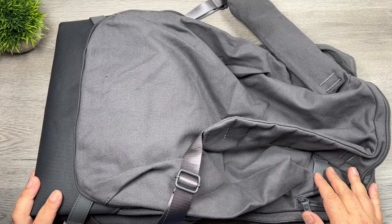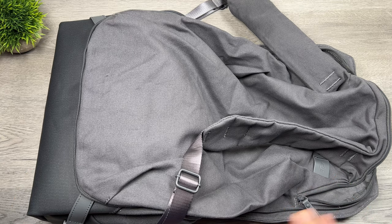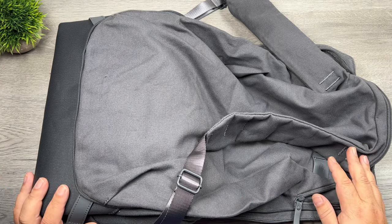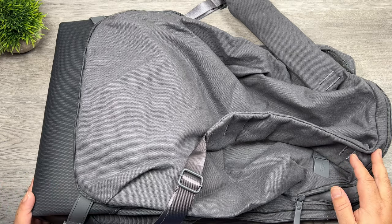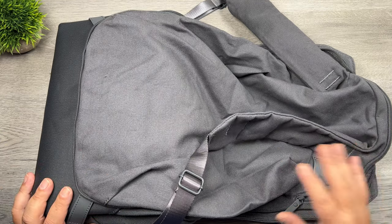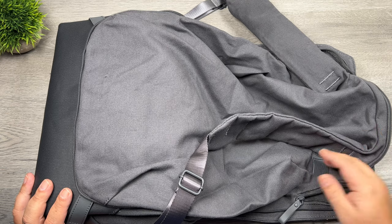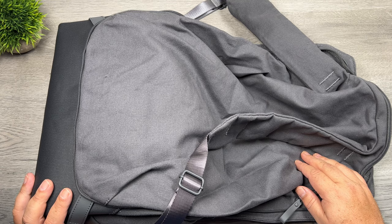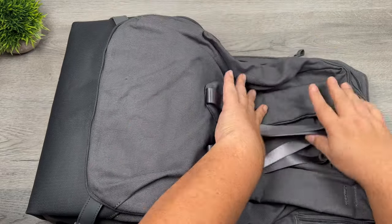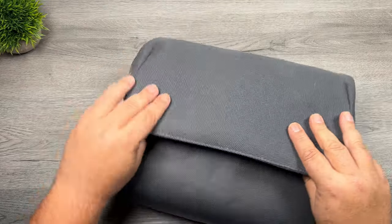The only downsides to this bag are the price and the weight — the bag is fairly heavy when empty because of all the extra hardware. If you're not going to make use of the backpack configuration, you're carrying extra weight and bulk you don't really need. But for myself, I think I'll make good use of it — mostly in the shoulder bag configuration, but I really like that when traveling I can expand it to fit a jacket, lunch, or whatever. Packing it back up is just as simple: you unhook all the hardware, lay everything down, fold it back over, zip it up, and you're back to a messenger style bag.